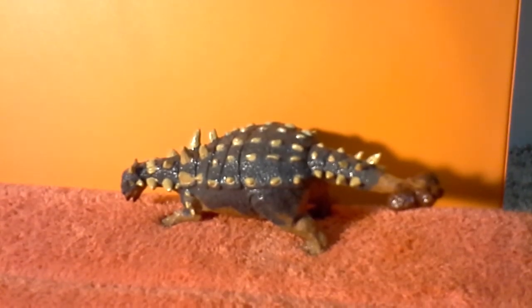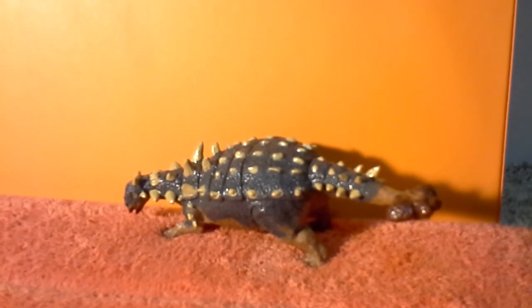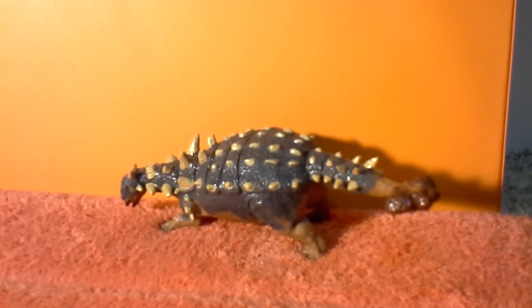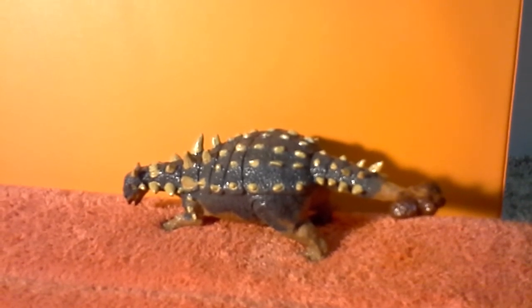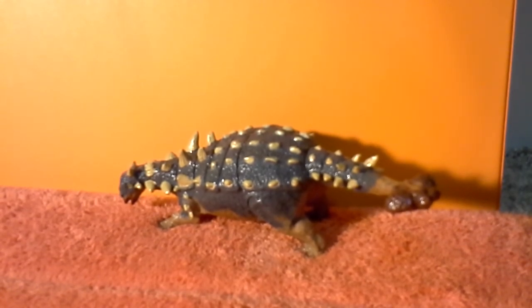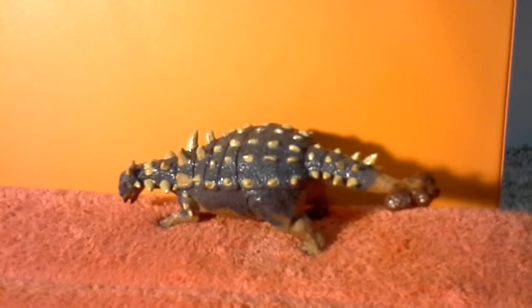Now, overall, I think this is a really well-made model. I like the paint job, and I think they really captured the realism of this animal. I think that if I saw this as an actual animal walking about in the woods, it would convince me as a real animal.